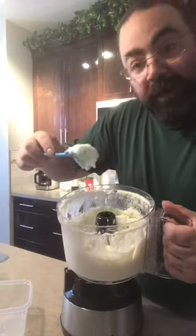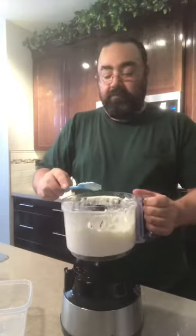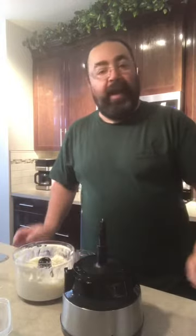It's creamy — it's such a nice spread. Instead of horseradish on your roast beef sandwich, have some of this. It's a garlic sauce.